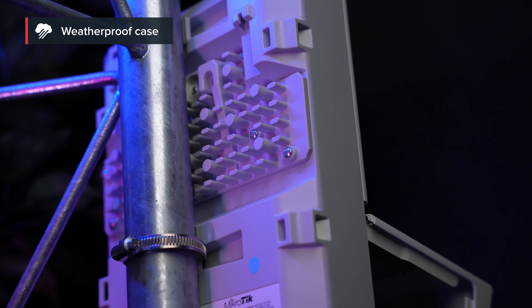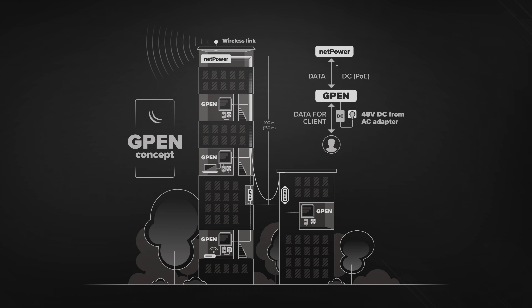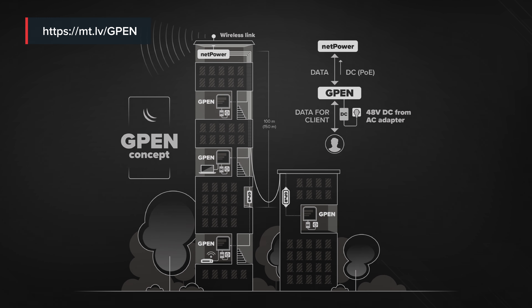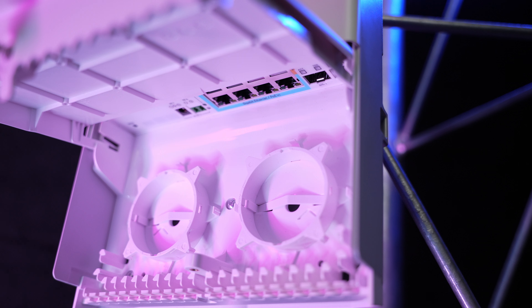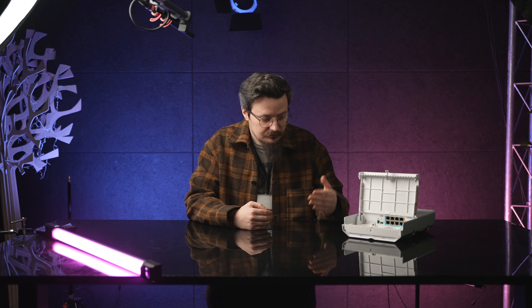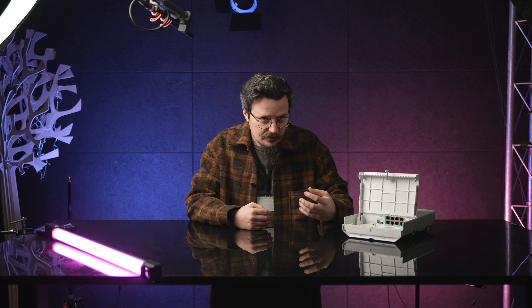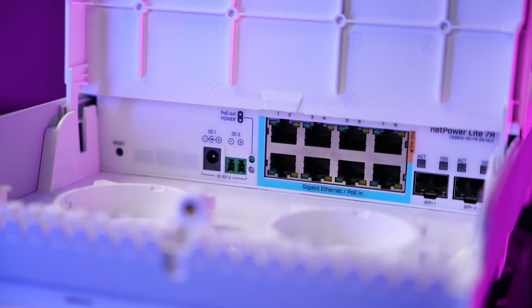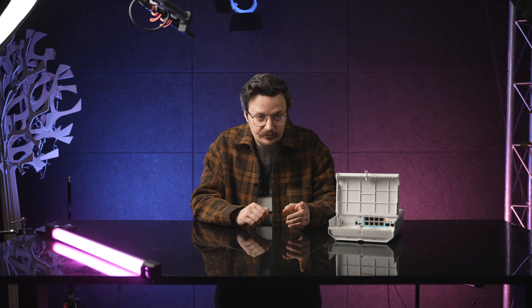So about the reverse PoE — why do you even need it? When you have an apartment building with several stories and an attic, you might experience some power issues in the attic. And if that happens, if this device would go down, all your clients, all the apartments would have issues. So this device will solve this problem for you because it will draw the power from one of the apartments and distribute it to itself and you get no interruptions. And depending on your setup, it can draw the necessary power even from a single client.